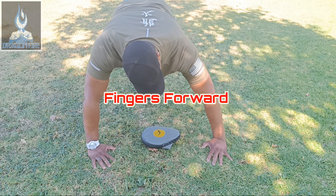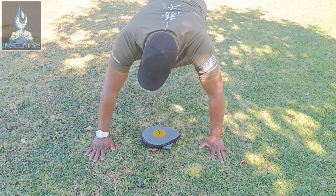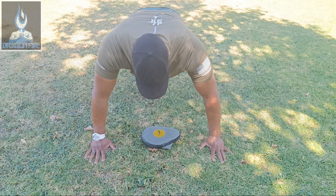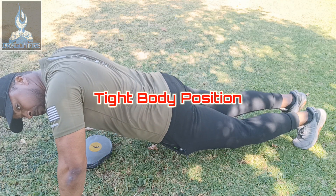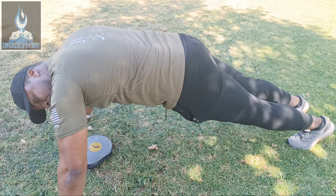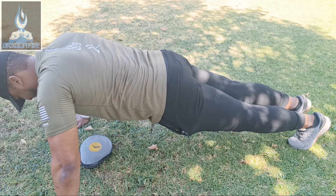When you're doing the push-up position, start with your index and middle finger pointing forward, and always have your hands underneath your shoulders or in line with your shoulders. Next, you want to have what's called a tight body position — meaning don't drop your body down and don't stick your butt in the air. Keep your core engaged and legs straight the entire time.